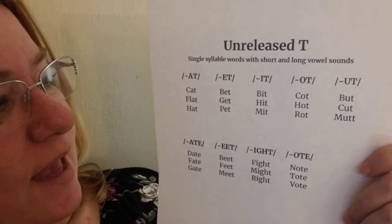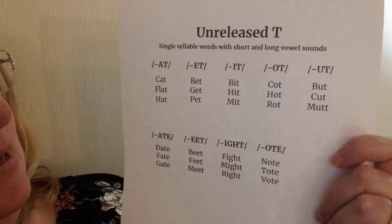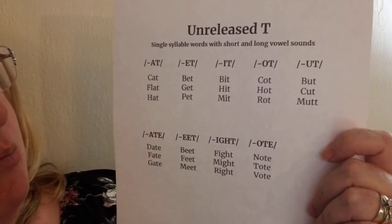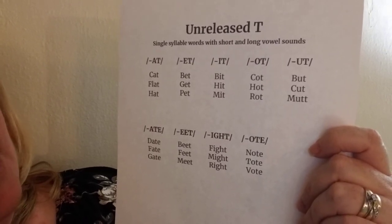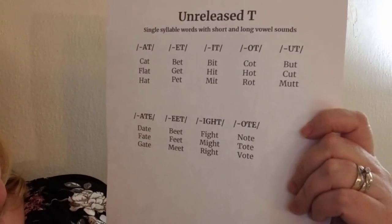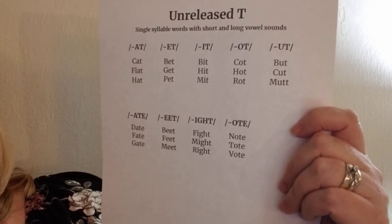We'll look at examples with short vowels on top of the rows and the bottom row will be long vowels. Here are our samples: cat, flat, hat, bet, get, pet, bit, hit, mitt, caught, hot, rot, but, cut, mutt. And the long vowels: date, fate, gate, beat, feet, neat, fight, might, write, note, tote, vote.